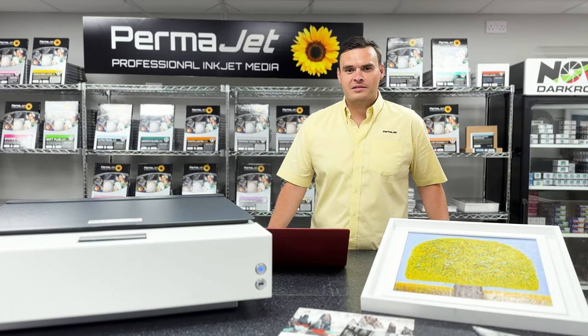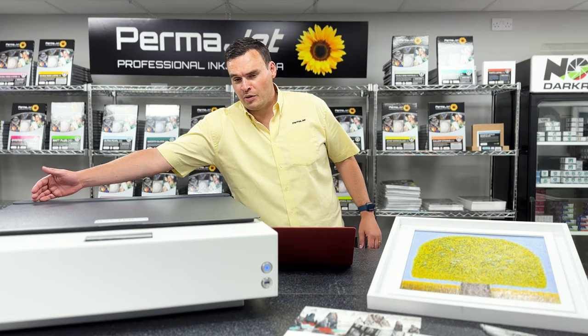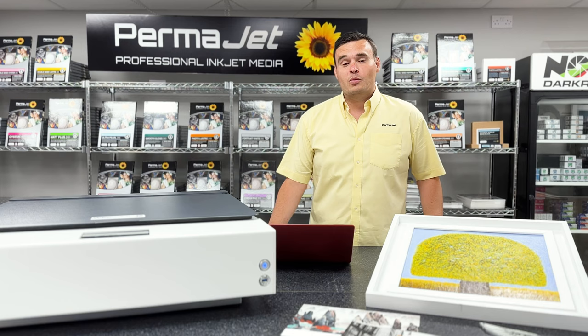Hi, I'm Bill from Permajet and today I'm going to be demonstrating the 3D capability of the WideTek Flatbed Art Scanners. Today I'm demonstrating on the WideTek 25, which means the bed is 25 inches across, but the same functionality is also built into the WideTek 12 as well, which is only 12 inches across.